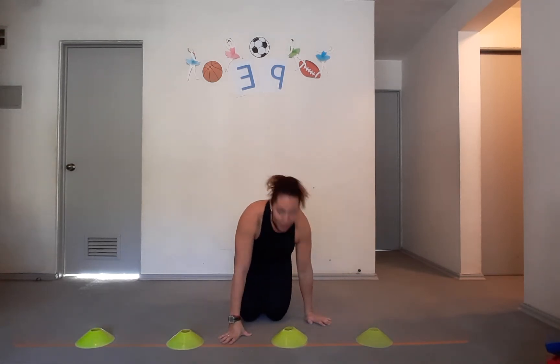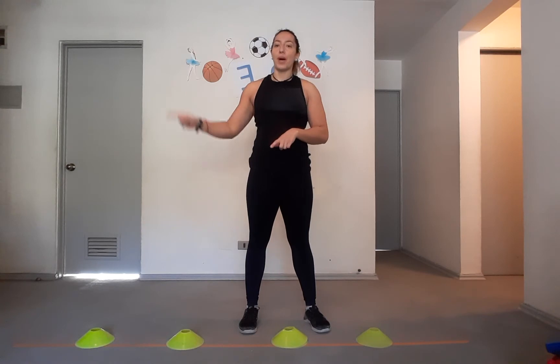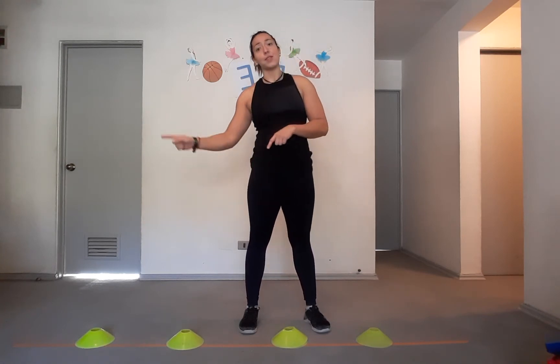So good! How are you feeling? Good? Heart pumping up? That's the idea. Great job. We did it two times together — now I want you to repeat it four more times. Remember, one round to one side and then to the other side, you can take a little break, then one side and the other side again. Perfect.